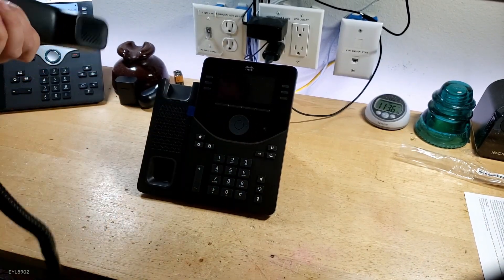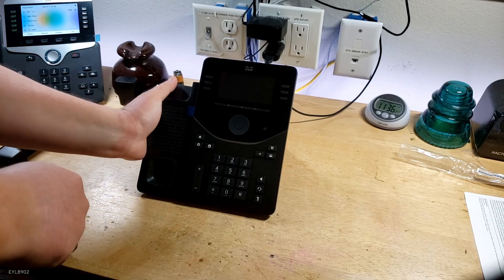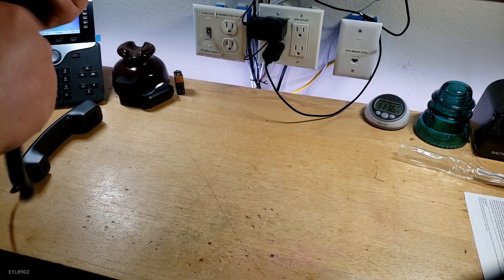Here's the handset cord — we're going to plug it in. And this does take PoE, so no need for an external power supply. The power supply is separate — you've got to buy it separately.